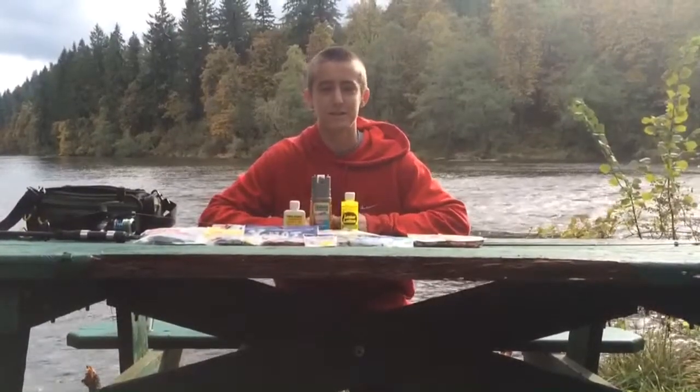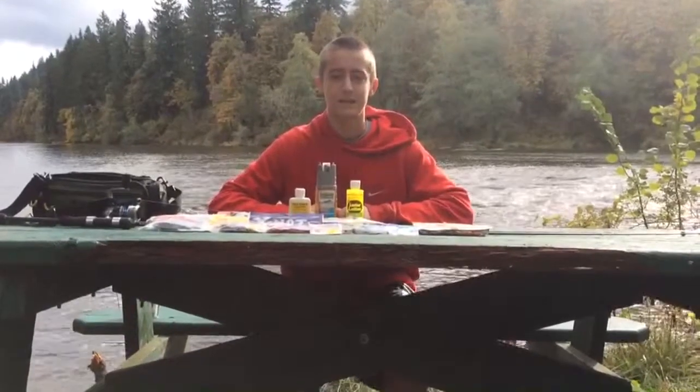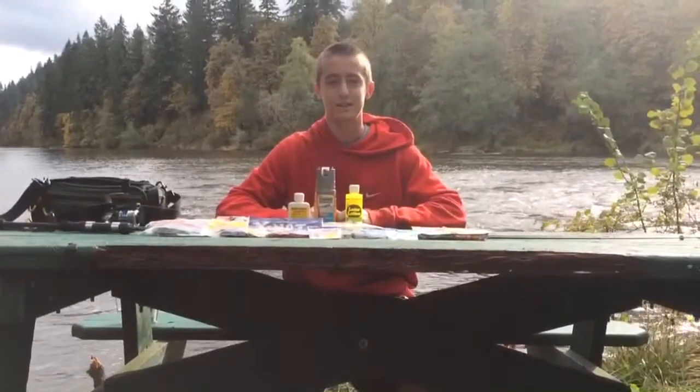Hey guys, welcome back to Bass with Bryce. Today I will be showing you guys some of my favorite bass fishing soft plastics. So let's get started.